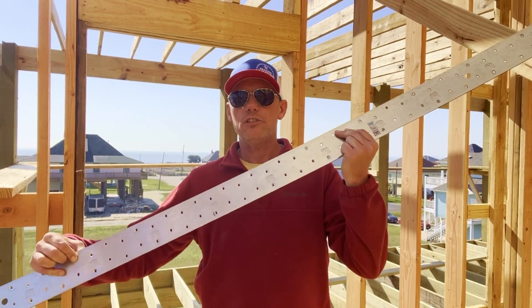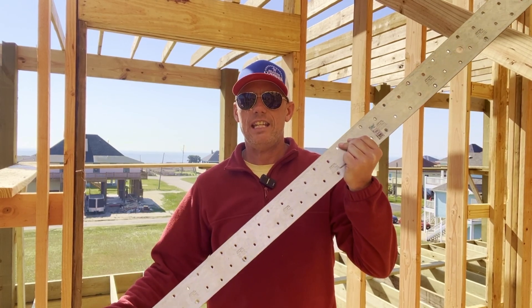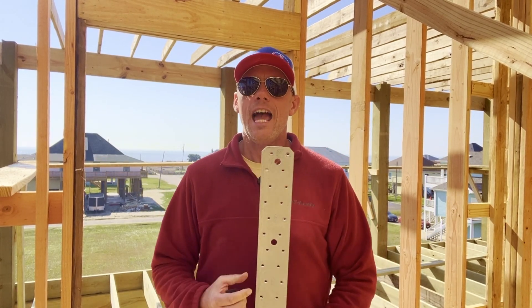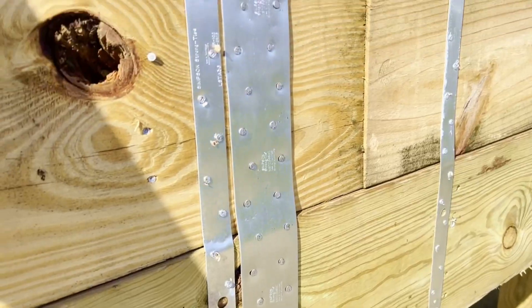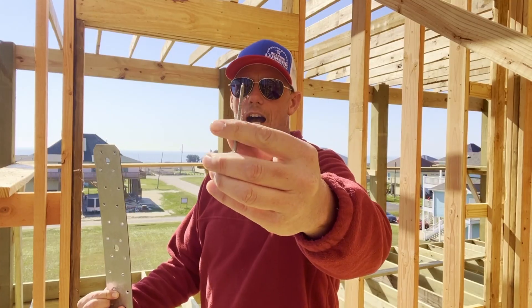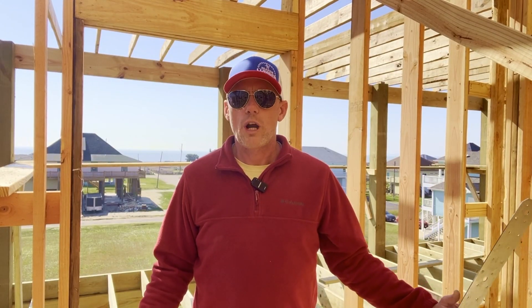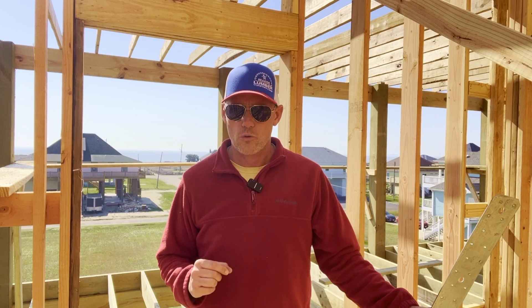This is our MSTC B3Z 66 strap. This thing is 66 inches high — it comes up to my chin — and we have to install 24 of these throughout the house. They use a 10D hot dip galvanized ridge nail and these have to be hand nailed. We don't just put these wherever we want; they are specifically placed and determined by our structural engineer.